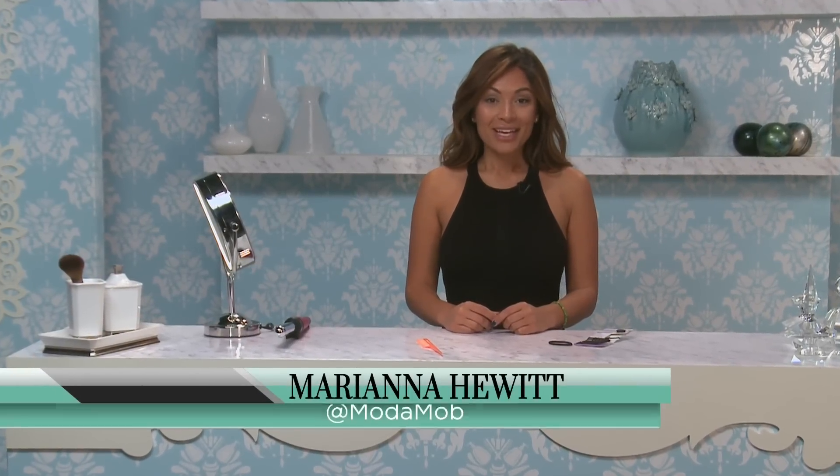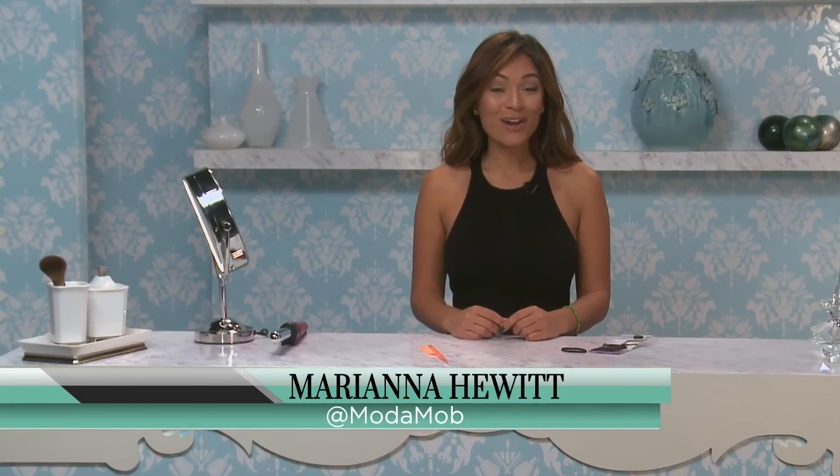Hi, I'm Marianna Hewitt from Motomob. If you want an easy hairstyle to do, try a messy ponytail.